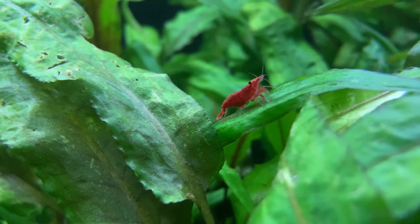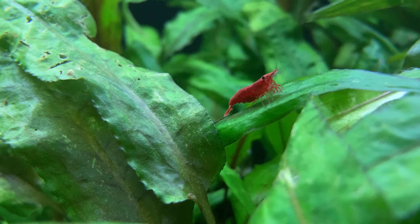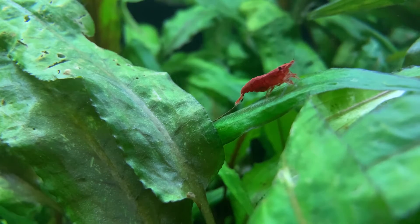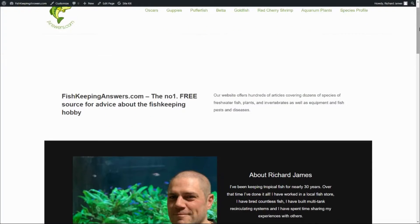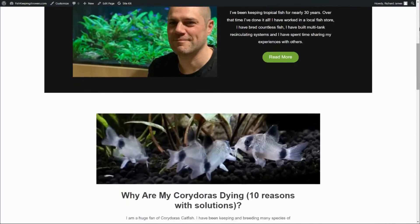Red cherry shrimp are incredibly hardy and adaptive and they can and will thrive in a wide range of water parameters. In this video we'll discuss the optimum parameters for red cherry shrimp and how those parameters might be reached. Hello friends, welcome back to the channel. If you're new here, my name is Richard and I'm the owner of the fishkeepinganswers.com website.